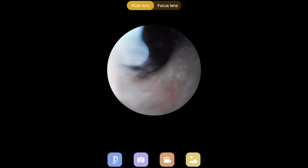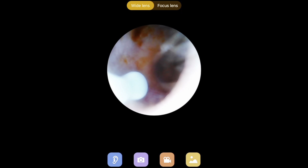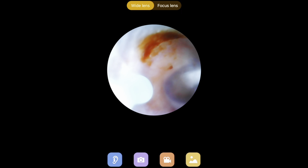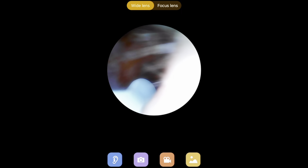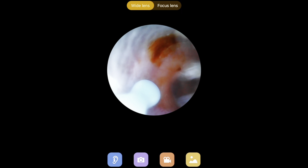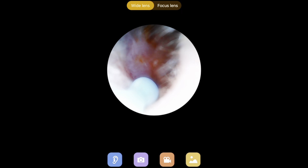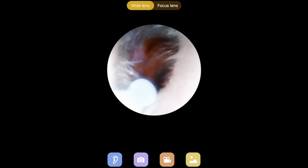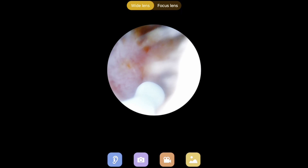Nothing really prepares you for looking inside of your ear canal, but it was super easy to do. Here I can see I've got a little bit of wax buildup — just some old wax. I was half expecting a huge ball of wax in there, but thankfully that was not the case. It was really easy to maneuver inside and just take a look at everything.